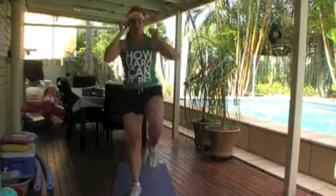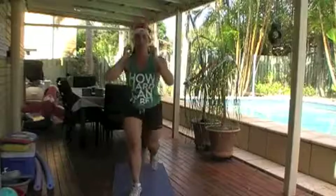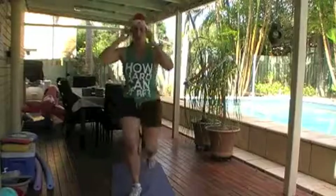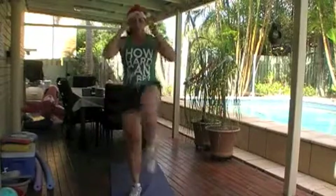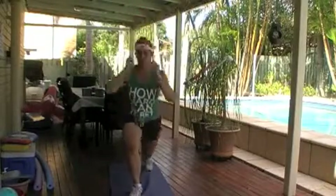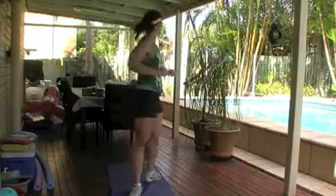Here we go — fifteen reps. Slowing down a bit as fatigue sets in, focusing on balance through the movement. Last one. Good.